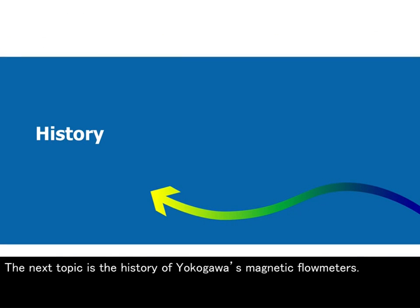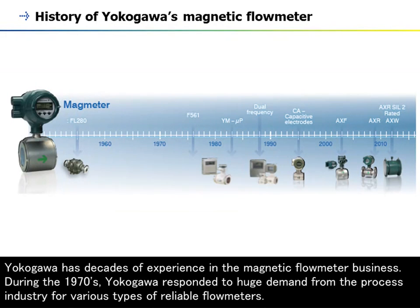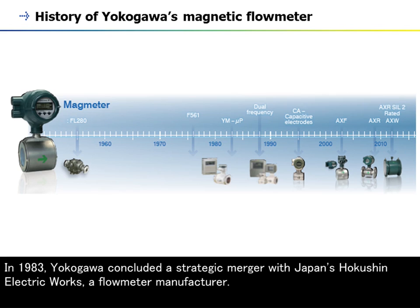The next topic is the history of Yokogawa's magnetic flow meters. Yokogawa has decades of experience in the magnetic flow meter business. During the 1970s, Yokogawa responded to huge demand from the process industry for various types of reliable flow meters. In 1983, Yokogawa concluded a strategic merger with Japan's Hakushin Electric Works, a flow meter manufacturer.